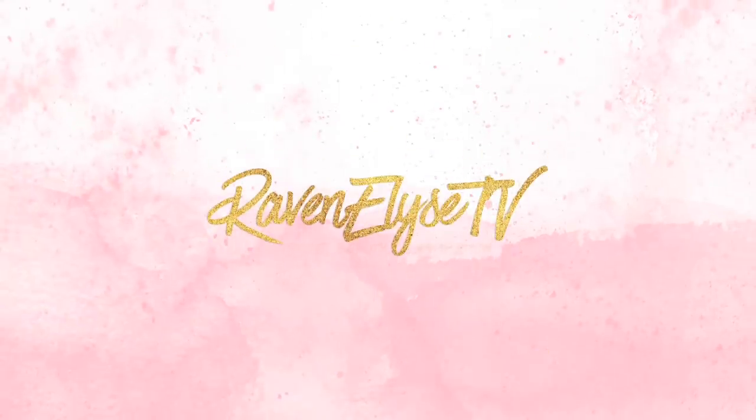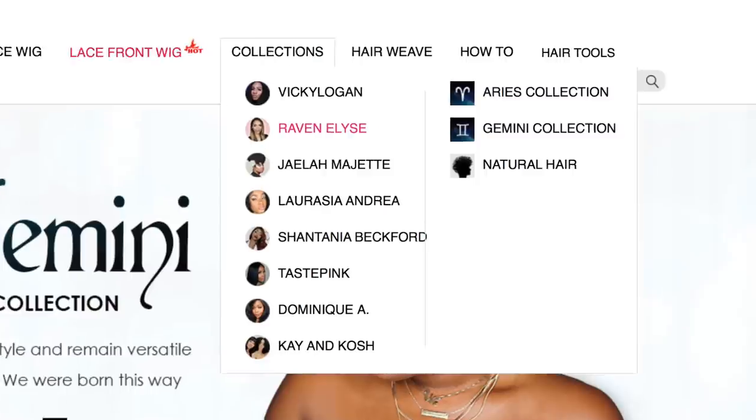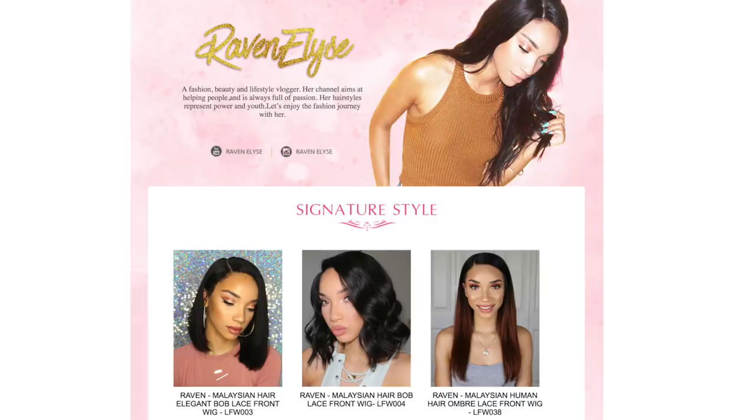Raven Elise TV. Hey guys, what's up? It's Raven. Today I'm here with a wig video. I'm gonna be showing you guys how I put on this wig from start to finish, how I laid it to the gods, if I do say so myself.